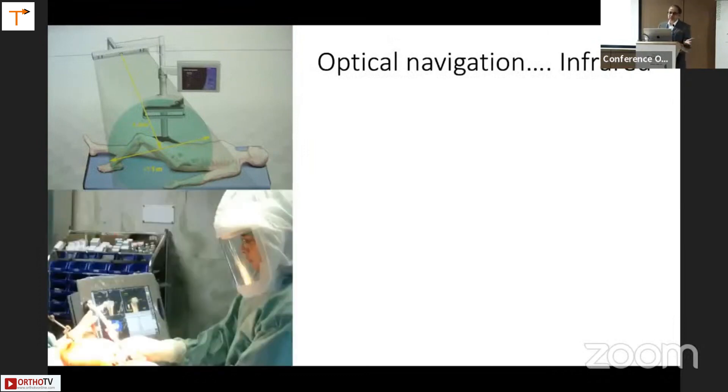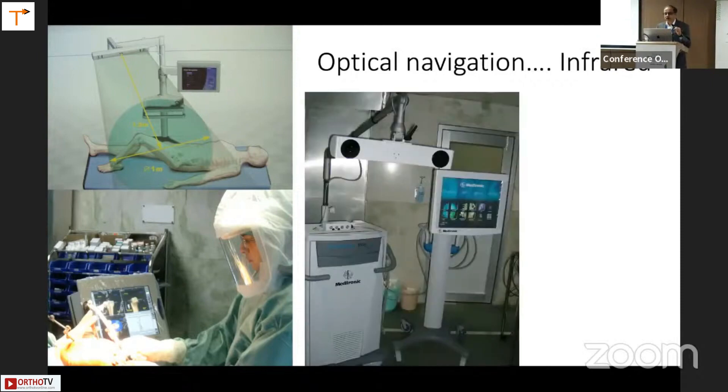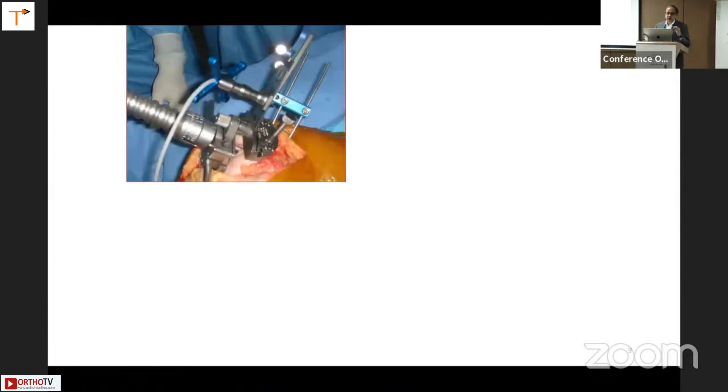This is optical navigation infrared. Here is a picture from 2004 when I was trying out my BrainLab navigation, which was wedded to a particular system of implants. Our hospital then bought the Metronix navigation, which was an open platform allowing any implant to be used. I actually started using navigation with conventional instruments — I would still put in my femoral intramedullary rod, put the pins obliquely to miss it, and this helped me immensely in improving my conventional surgery technique as well.